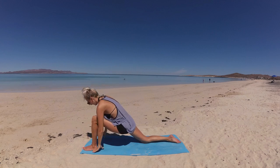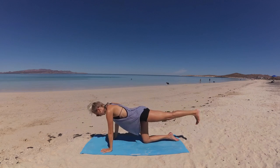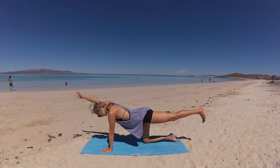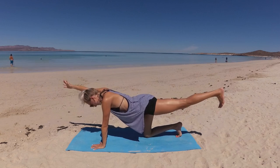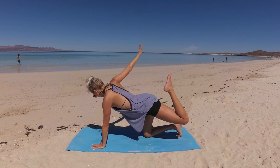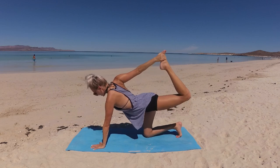Bring your front leg back, keeping it lifted, extending it long behind you — foot is flexed, toes pointing down, hips squared. Find your center here, and when you're ready, extend your arm out long. Feel all those little micro movements happening to support you, staying present in your body, tapping into your breath. Option to explore tiger pose: reach the arm up and back to clasp the outside edge of your back foot, kick that back foot back as you lift your heart. Breathe, feeling your body being in balance.